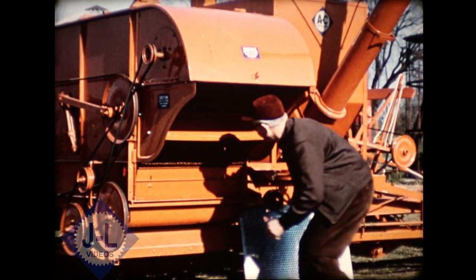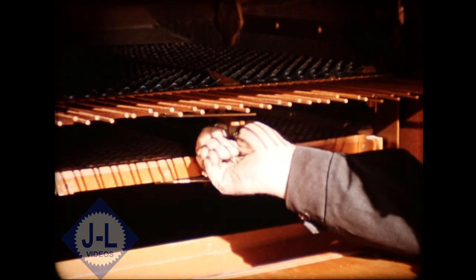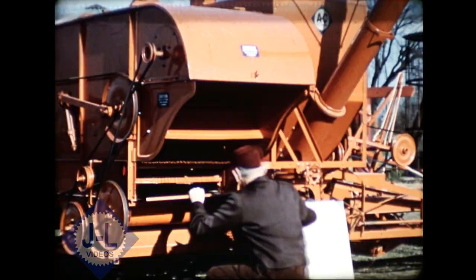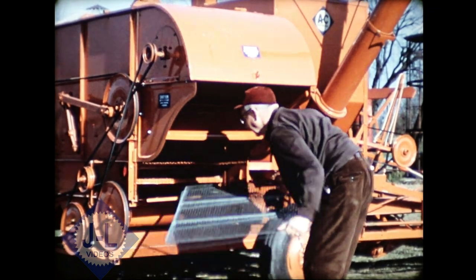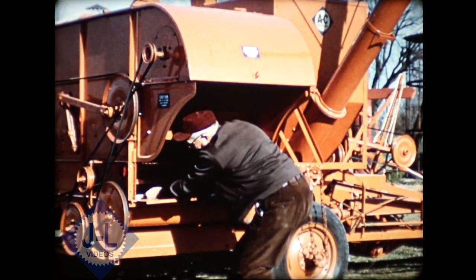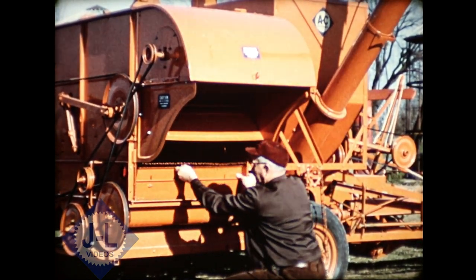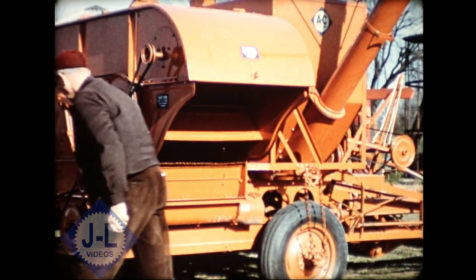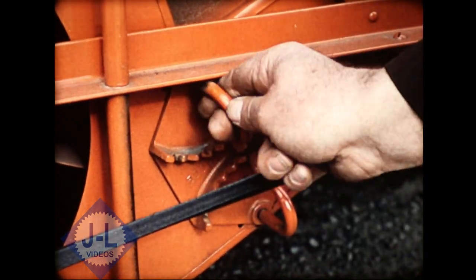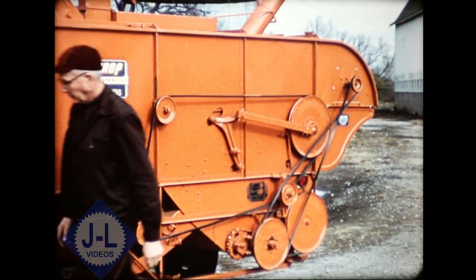First, he selects the proper finishing sieve depending on the crop to be harvested. He sets the adjustable chaffer with convenient lever and wing nut, and does the same with the adjustable sieve. He puts in the finishing sieve which he has chosen for the crop, and the shoe is set. Note the three levels of cleaning in this full width shoe, matched to the rack balanced in separating capacity. Next he sets the air control — only the All Crop Harvester has sawtooth wind valves to regulate both volume and direction of air, doing a better cleaning job regardless of crosswinds.